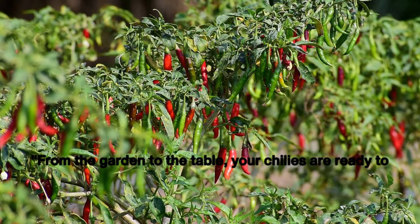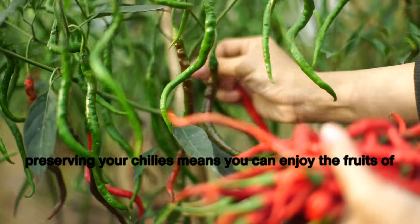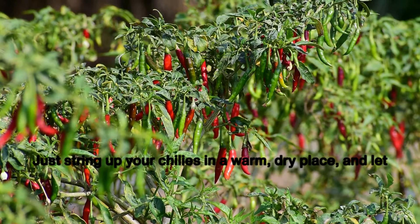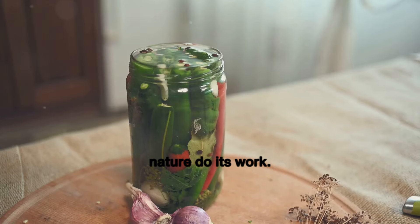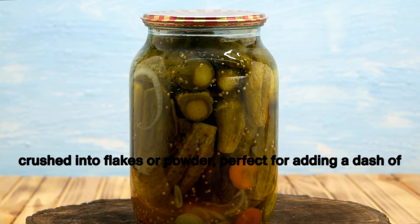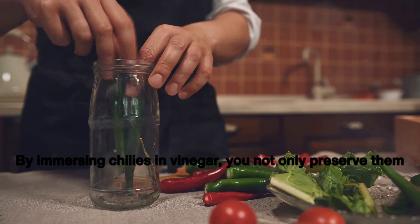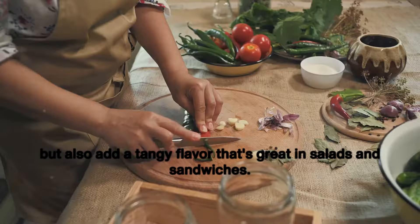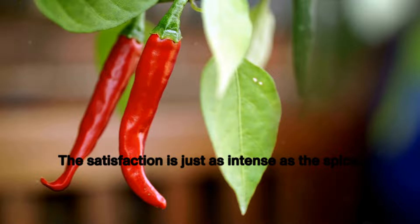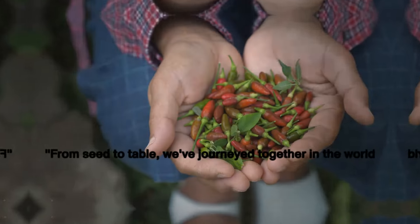From the garden to the table, your chilies are ready to spice up your meals. But if you've harvested a bumper crop, preserving your chilies means you can enjoy the fruits of your labor all year round. One popular method is drying — just string up your chilies in a warm, dry place and in a few weeks you'll have dried chilies ready to be crushed into flakes or powder, perfect for adding a dash of heat to any dish. Another method is pickling: by immersing chilies in vinegar, you not only preserve them but also add a tangy flavor that's great in salads and sandwiches. With these preservation techniques, you can enjoy your homegrown chilies all year round.